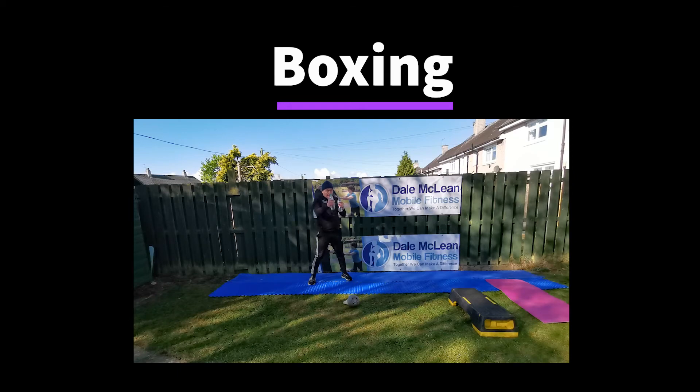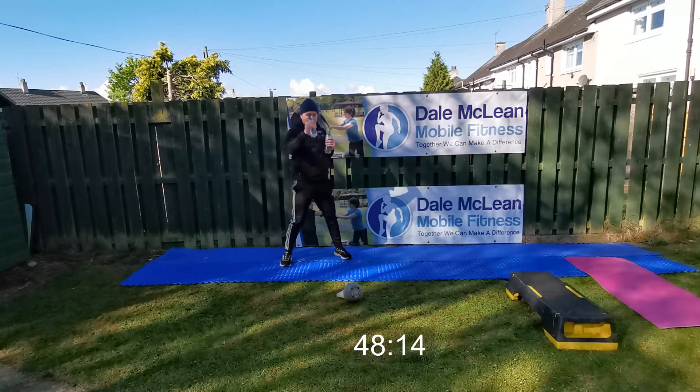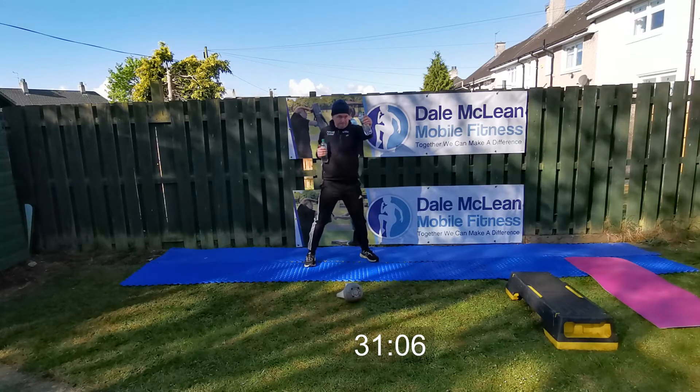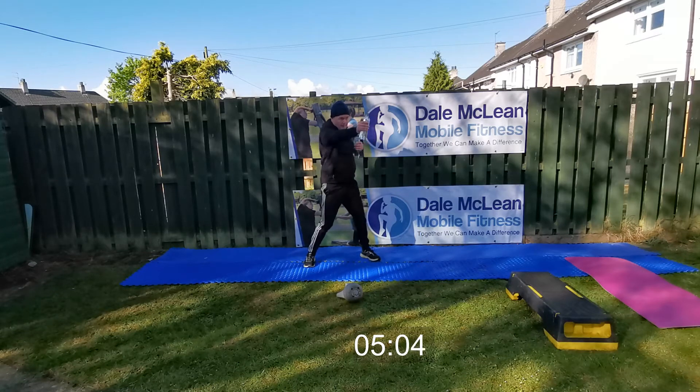Now we're on to boxing with weights. Hold at shoulder level and alternately punch forward. When I say punch, don't jar your arm into the air — that could do some damage to your joints. Best to keep it nice and easy, in and out, as if you're pushing and pulling a lever. This is a good burn to the shoulders, as much as it is the chest and the arms. The longer the duration you can manage, the more it becomes a cardiovascular endurance exercise. Nearly there — last eight seconds: seven, six, five, four, two, one. You're done.